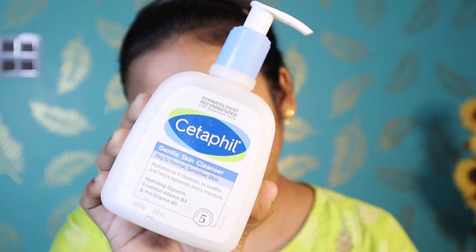So first of all, I am tying my hair — this is important. Whenever you do your skincare, you don't want to disturb your hair. After that, I am using a headband.